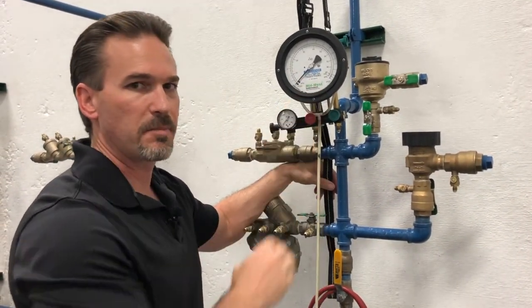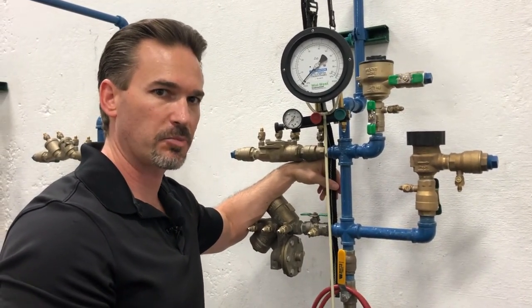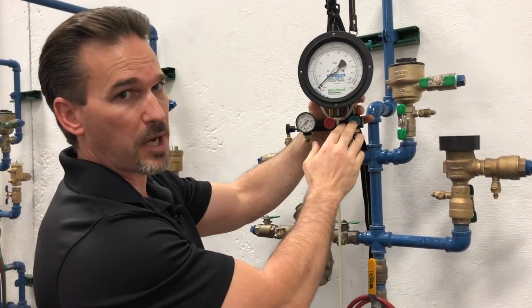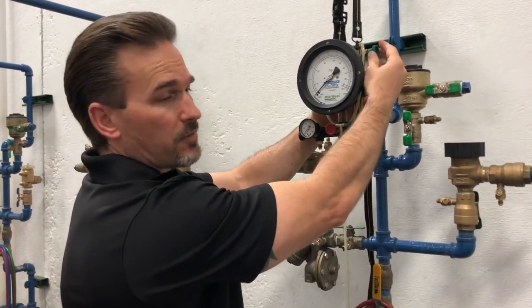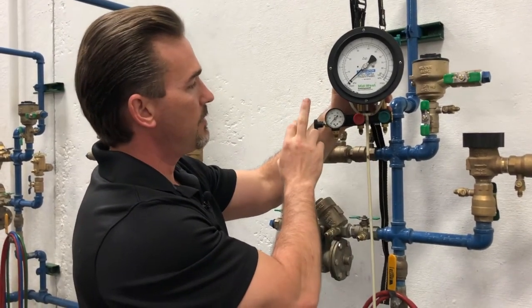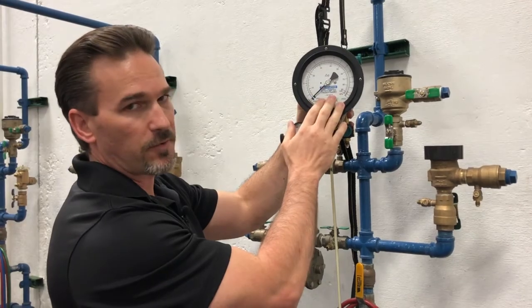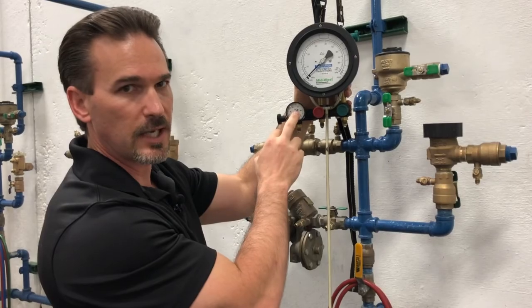I'm going to use this gauge. This is the Midwest model 847 five-valve differential pressure gauge. On the gauge itself, we have bleed valves up on top and then we have our three control valves on the bottom. This is our high side bleed valve, this is our low side bleed valve, and then our high side control valve, low side control valve, and this is our bypass, or the vent as some people call it. We're going to be taking our readings off of our differential gauge. This is our line pressure gauge — more on this in a little bit.